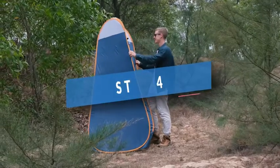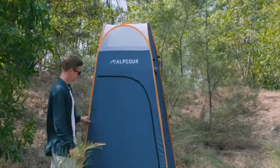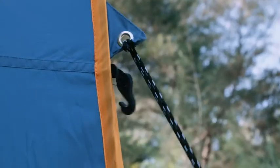Step 4: Using one hand, lift one corner up while keeping the bottom close to the ground. Step 5: Pick it up and place it. You can use the stakes, four sandbags, and ropes provided to further secure it.